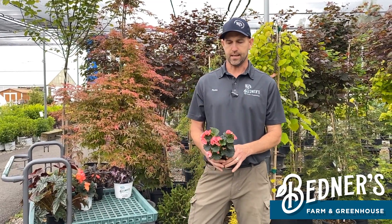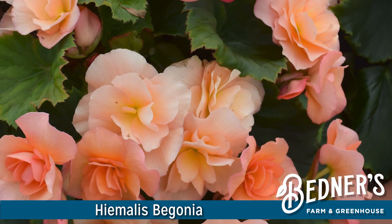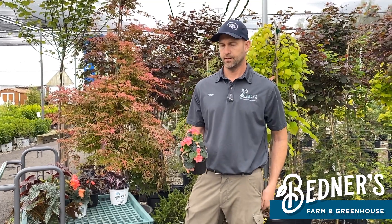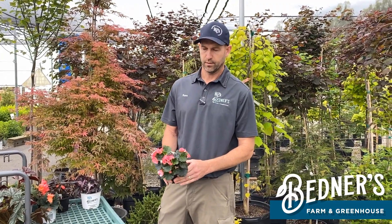This is a homolus type begonia. These come in an array of different colors — pinks, yellows, oranges, reds, whites, all over the board. Roughly 10 to 12 inches in height. They do not like the hot afternoon sun, so morning sun in a pot on the porch or in a bed is ideal. No hot afternoon sun for these guys.